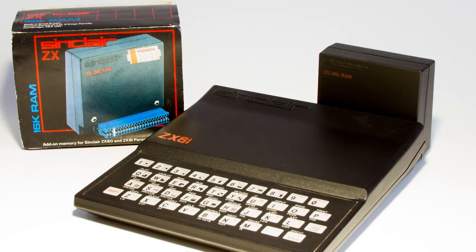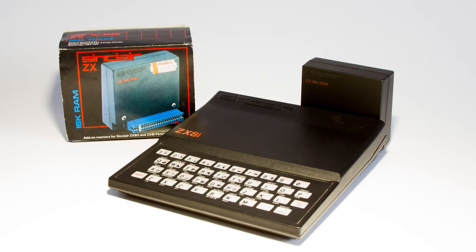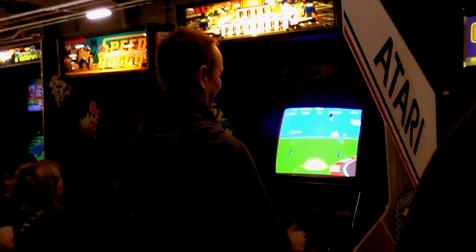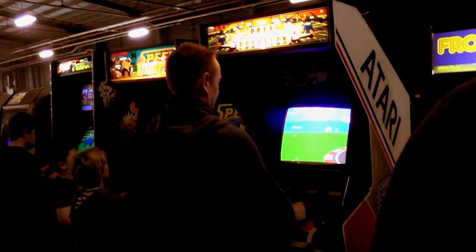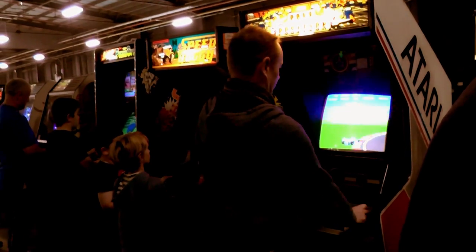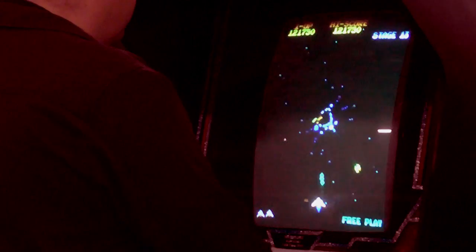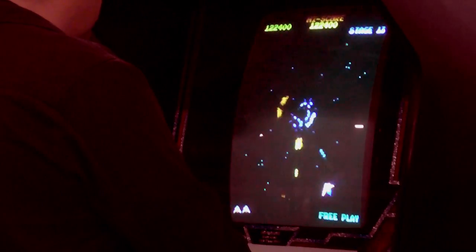Jumping back to 1981 when I bought my first computer, the Sinclair ZX81. Why did I buy it? Well, I was an eager games player, but didn't have the nerve, or cash, to play the arcades. I knew it was a waste of money, because I was rubbish at games. So I hung around watching other players, wishing I could do it for free. And when the ZX81 arrived, I could.